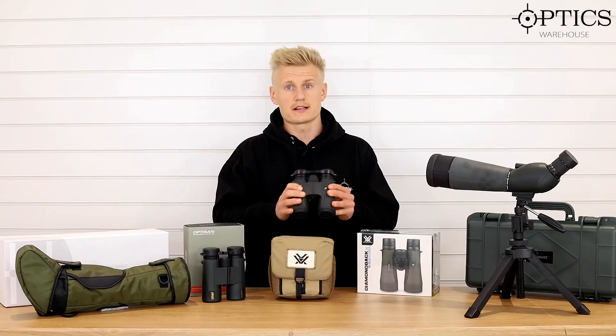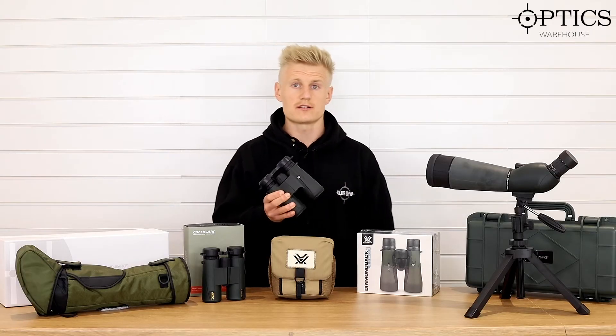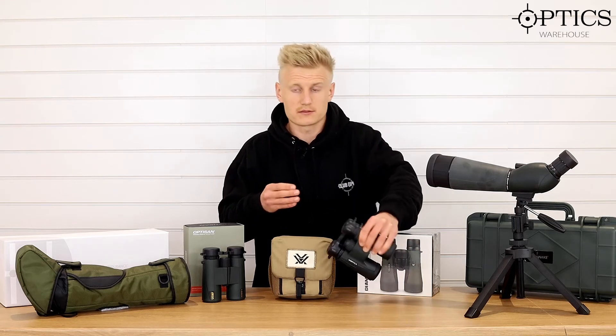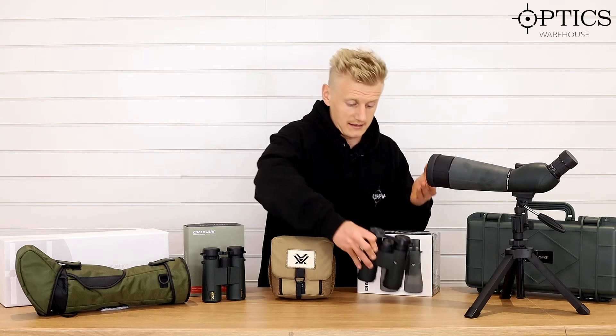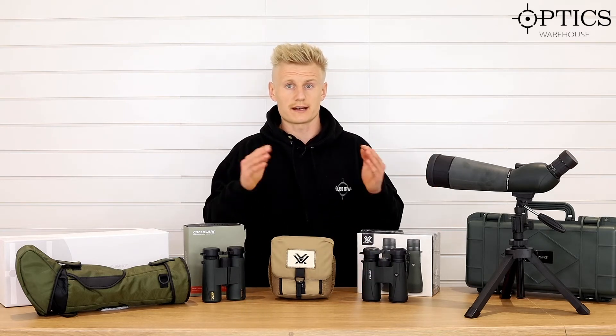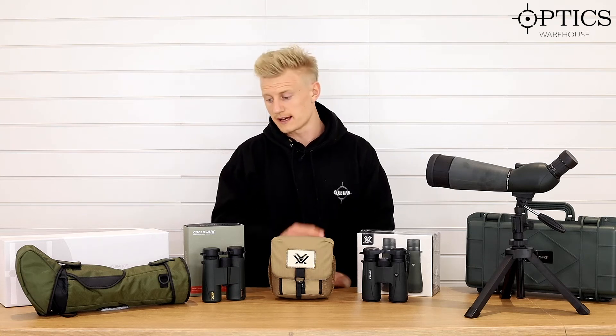A good thing to mention in the Vortex range is obviously you've got that bulletproof guarantee. I can literally drop it onto the floor, it could break the lens, and Vortex covers it. Best warranty in the game goes to Vortex.